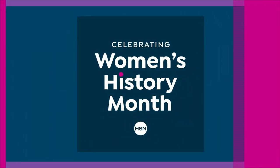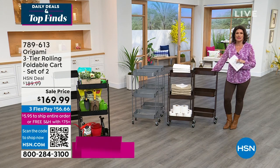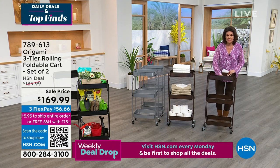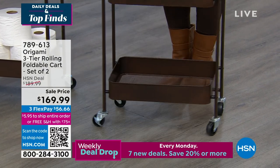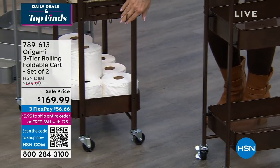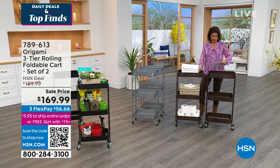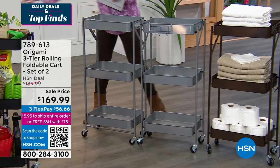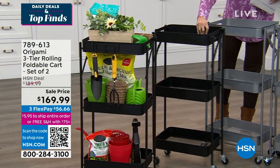We have one more thing to share from our best-selling organization collection — it is Origami. Origami continues to give us different silhouettes, and one of our newest is right here. So clever — you get three racks in a mesh design with a solid shelf on the sides, all on wheels. You're going to get not one but two of these, and included are little hangers on the side. Two of these in your choice of colors: bronze, platinum — which is like a brushed stainless — and matte black.